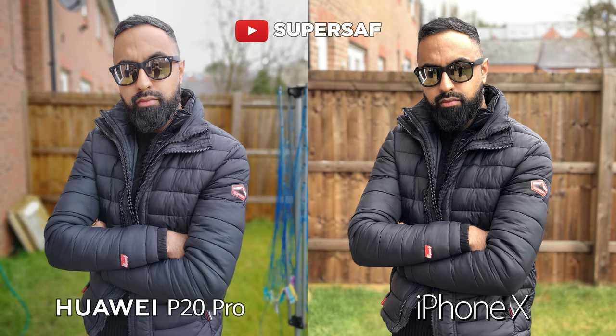The iPhone X is looking quite yellow and there has been some detail lost on my nose as well as on my forehead. But the P20 Pro once again is a little bit soft. I do think there's some sort of beauty mode happening here even though it was set down to zero.